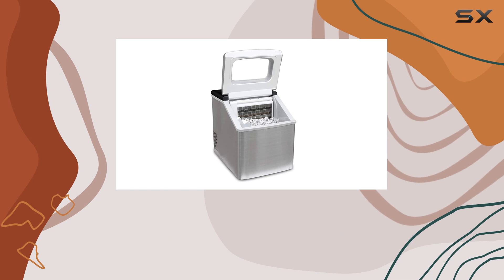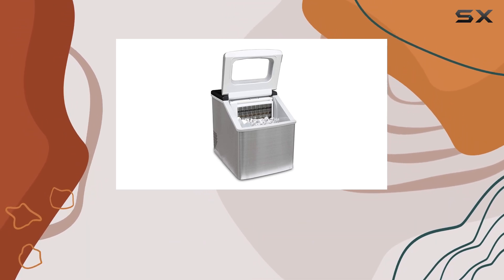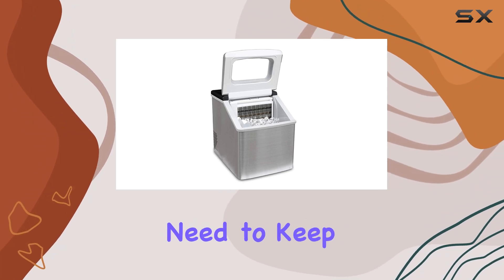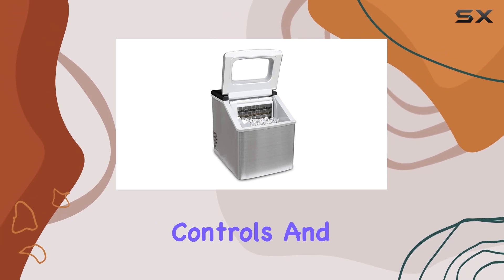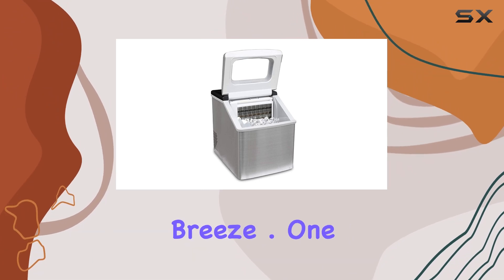The bucket ice storage capacity of 2.4 pounds (1.1 kilograms) means you'll always have plenty of ice on hand, whether you're hosting a party or just need to keep your drinks chilled throughout the day. Plus, with touchpad controls and an LED display featuring on/off and ice-full indicators, operating this machine is a breeze.